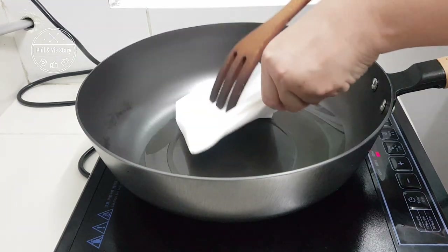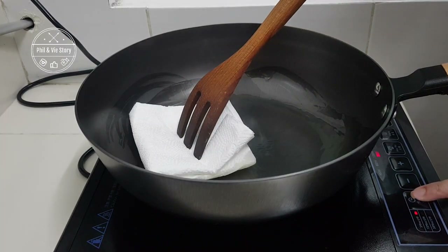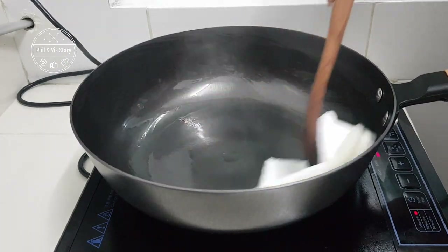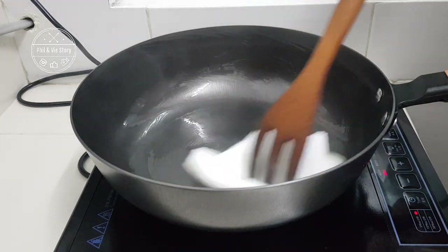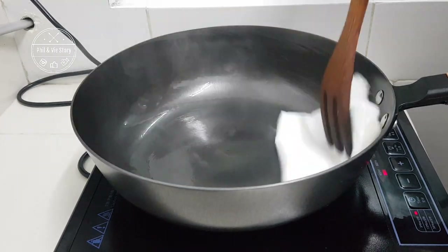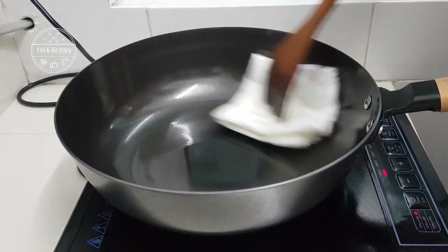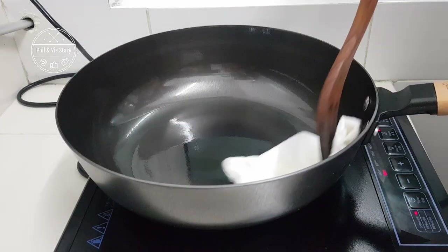Medium heat is way good enough to season the wok. Once the oil is heated up, use a kitchen towel — I use about two pieces folded into a small square — and use my slotted turner to wipe it around the whole inner side of the wok. Once the wok is heated through, I can see smoke coming out, then I turn it to low heat and keep wiping around the inner side with the kitchen towel for about 10 minutes.